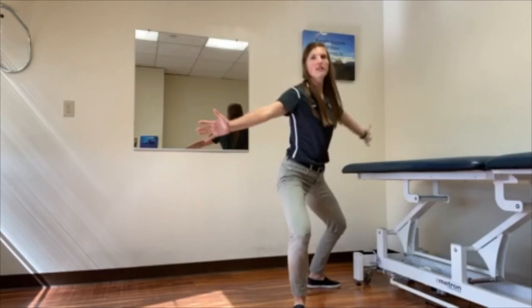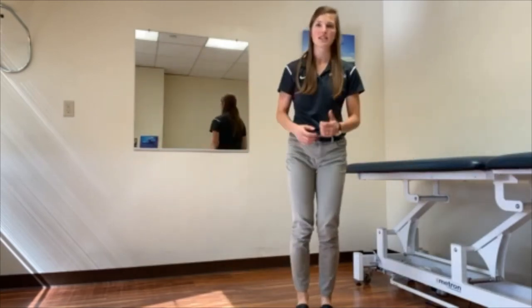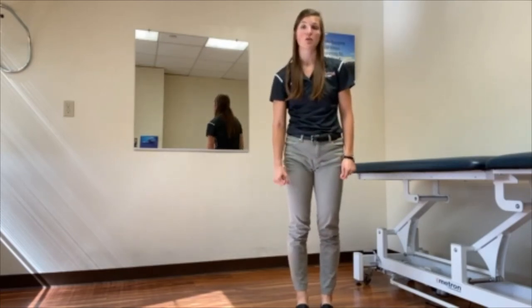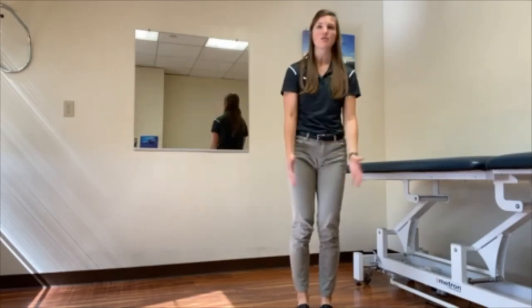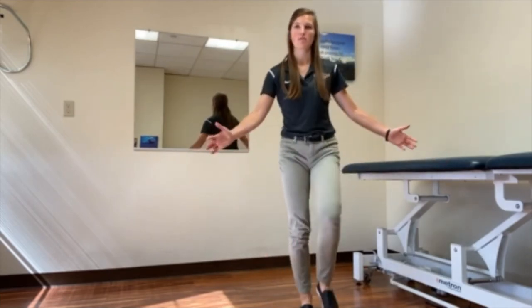The goal is to take a large step — we don't want to see a shuffle or a slide. It may help if you have a soft object on the ground, or you can just pretend there's an object that you want to step over, going in both directions.